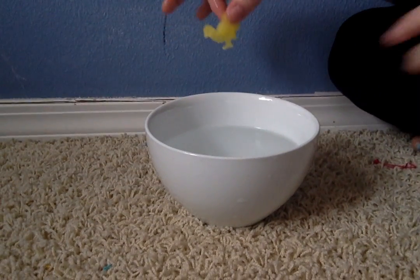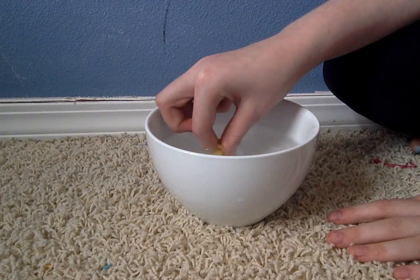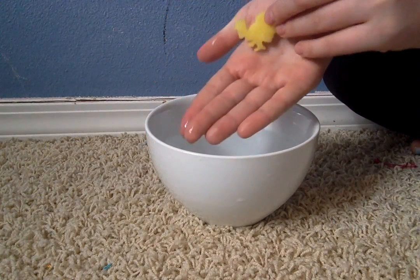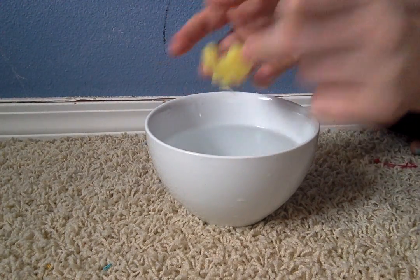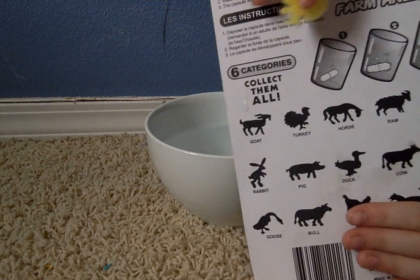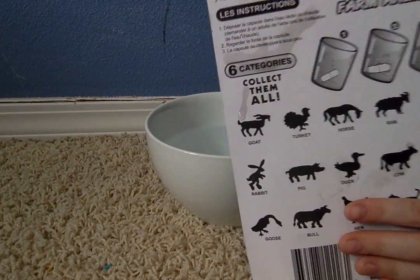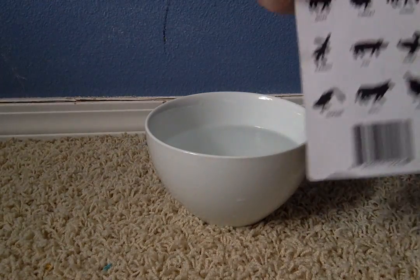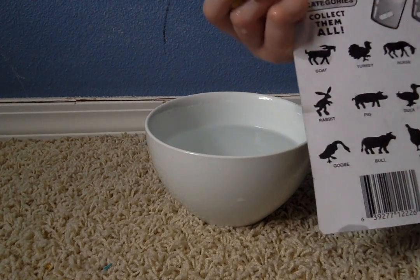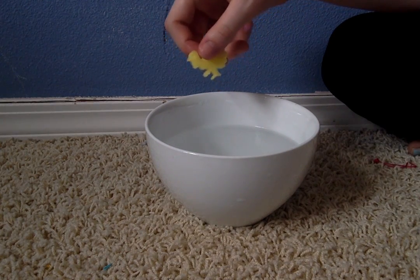I'll pick it out when it's done melting. It's almost done melting. Look — it's a turkey! Let it melt just a little bit more. I'll squeeze it out. Look, it's a turkey! And if you guys were wondering, they did not match up — when I put the pack in, the yellow one was on the goat, so I was thinking it was going to be a goat. But it's just a thing where you get them all randomly.